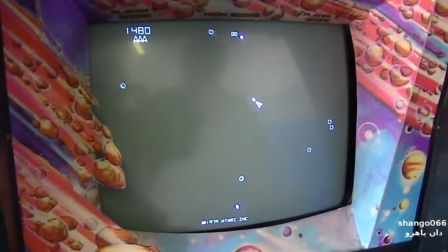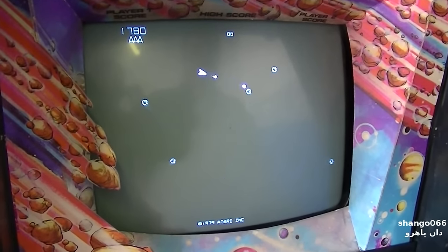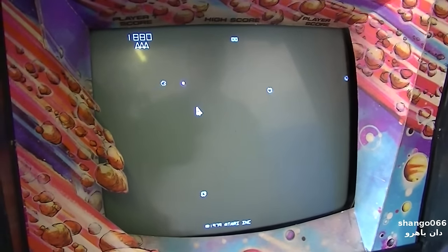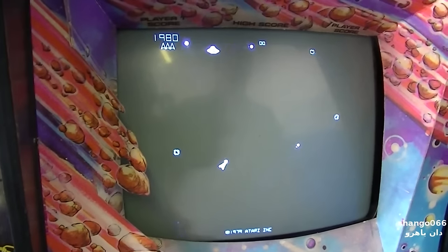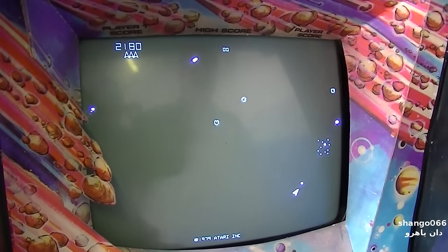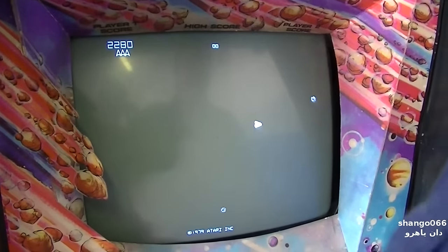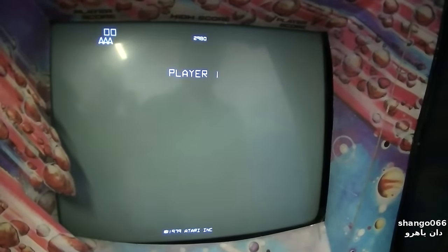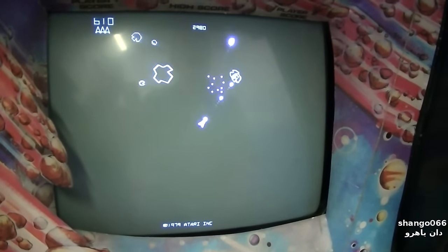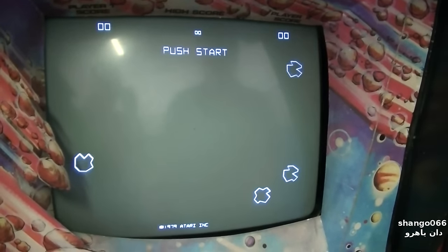Maybe it's a capacitor. Actually the power looks very good on this. This thing is on hard, isn't it - like difficult mode? This is on eat-your-quarter mode. Let's start it - go. So there you go, restarted.